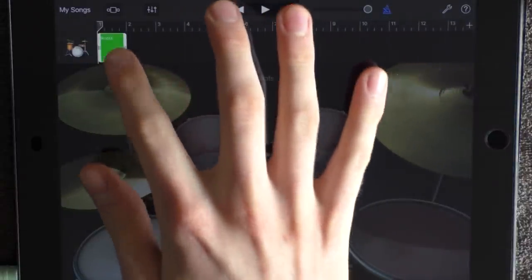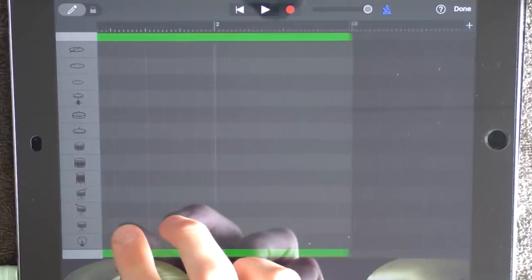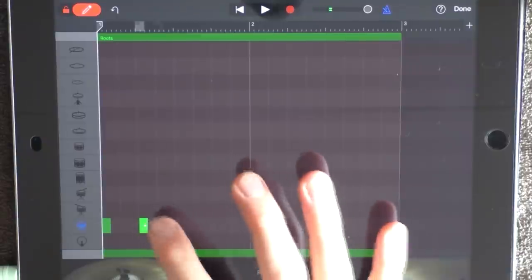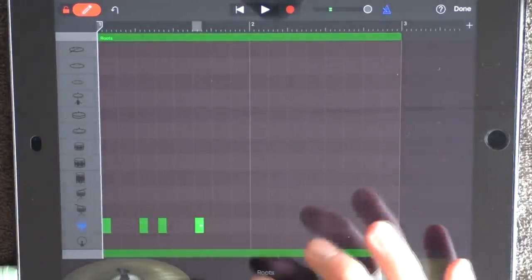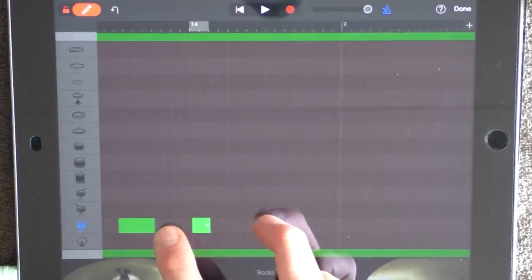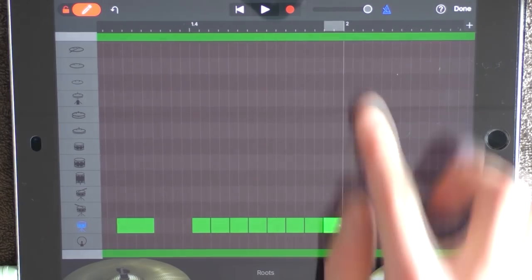Zoom in and drag it out to 3, then go in again. Now zoom in even more and add some more snares. Zoom in on this one and make it half size. Zoom in even more — you should be able to add 8 snares before 2.